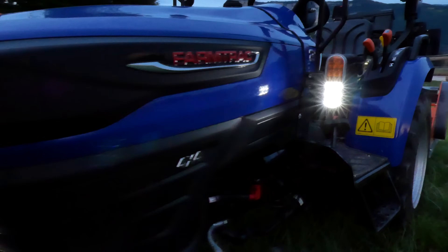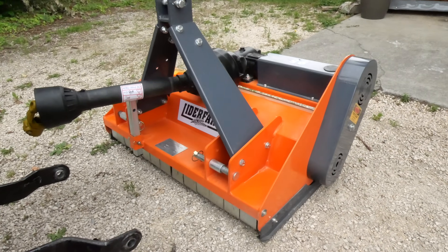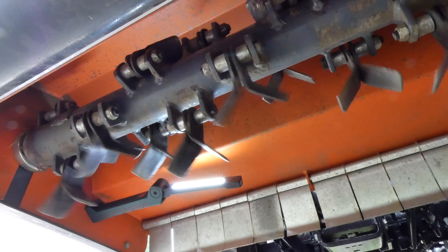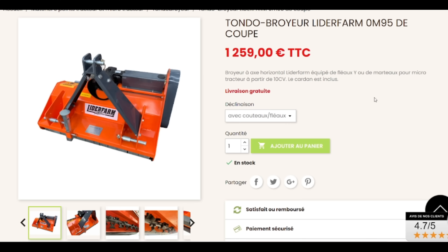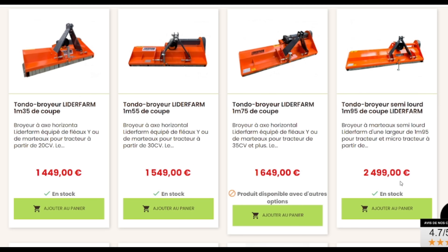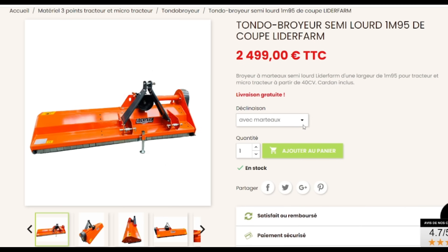For this test, we have the FarmTrack FT20 of 19 horsepower and the Leader Farm tondo-broyer of 0.95 m with flail knives, available from our partner Lidoir Agri. Lidoir Agri offers tondo-broyers from 0.95 m for the smallest up to 1.95 m for the largest in fixed version, equipped with flail or hammer knives, for tractors from 10 to 70 horsepower and more.